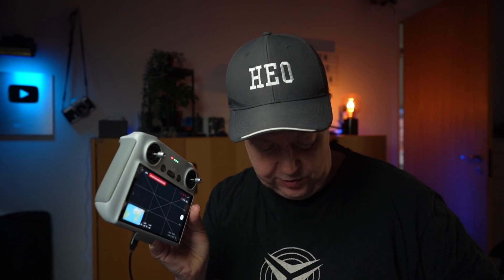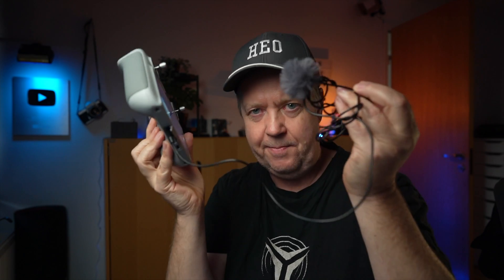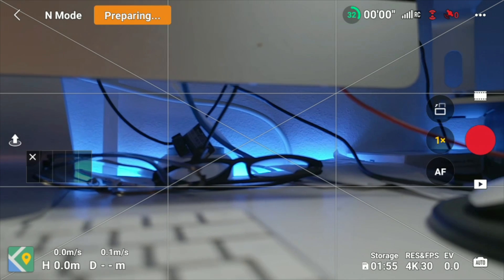I usually add external storage to the controller to have sufficient space when doing screen recordings for videos like this. I can hook up a simple microphone, start the screen recorder — as you can see by the counter at the top — and it will record everything on screen. You can also use an external SD card in the controller to store footage downloaded directly from the drone if you run into storage issues in the field.